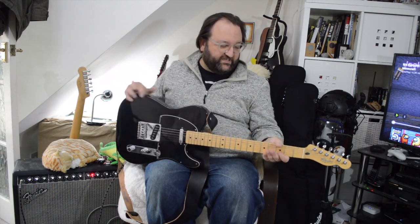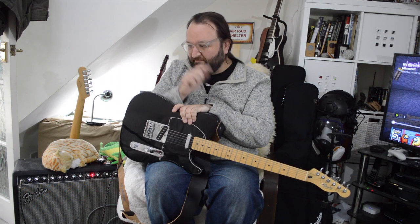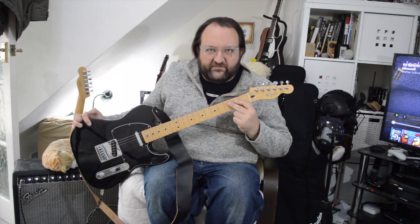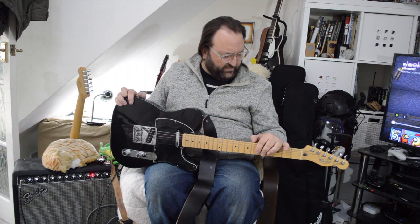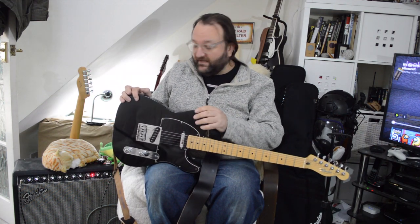Welcome to Gavin's Grotty Guitars. This week — is it grotty? Normally I look at cheap nasty off-brands, not the big names, but if you zoom in here, yes, it says Fender. So this is, I think if I remember rightly, it's a '98 Mexican Fender Telecaster.